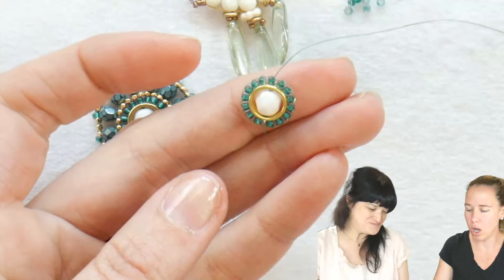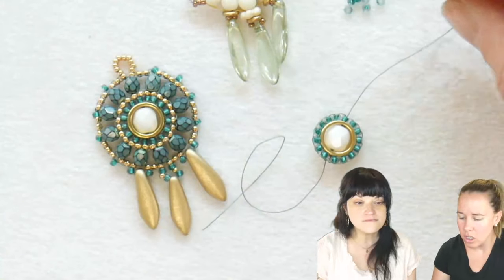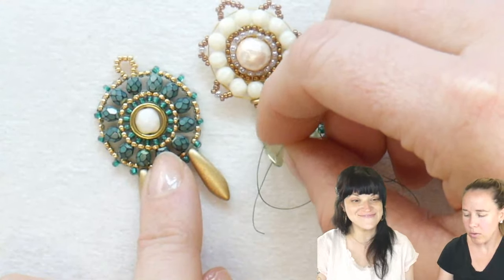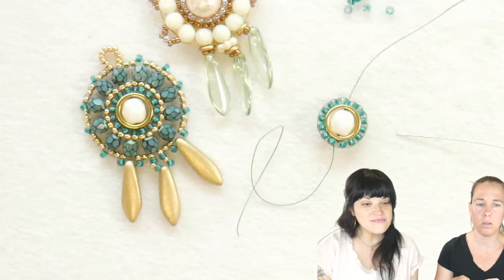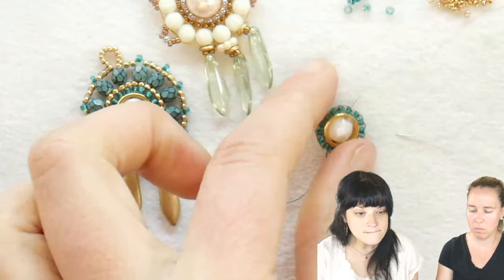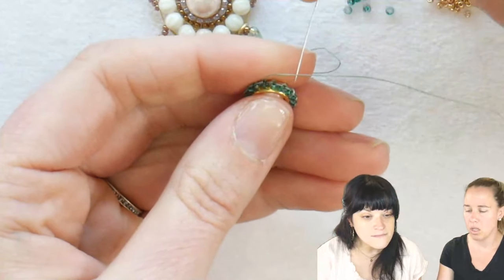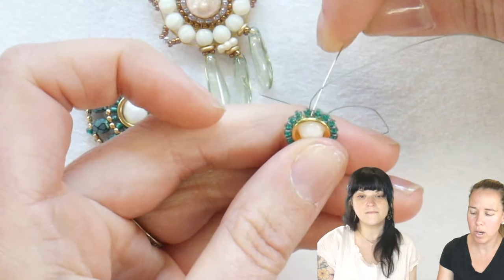I'm done with my first row of brick stitch and I want to go to my second row. In her design, Jenny did a row of 15s, so I thought I'll stick with Jenny's design and do a row of 15s in mine too. I'm going to pick up some galvanized gold 15-0s and pour out a little pile of those.